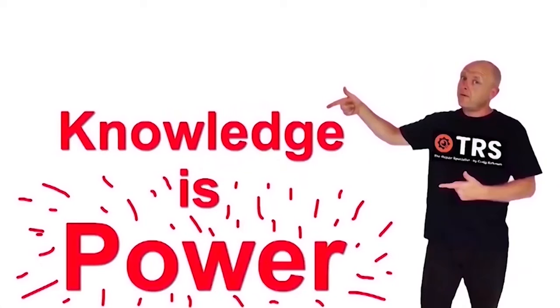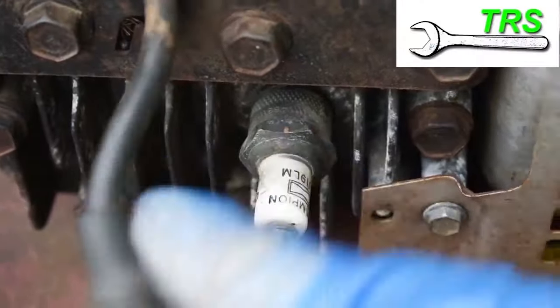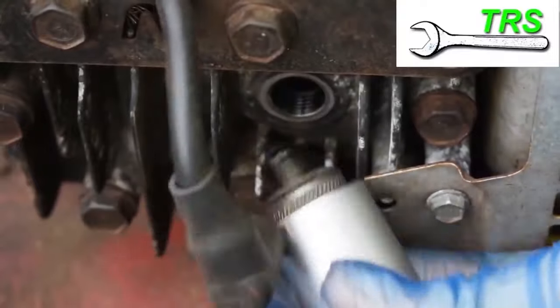Welcome to the Repair Specialist channel, because knowledge is power. I'll pull off the cap, remove the plug, and check the end.